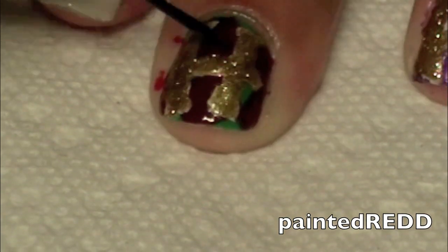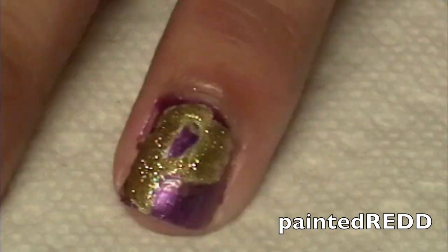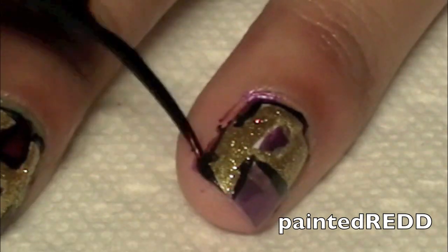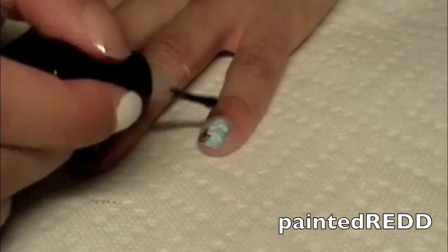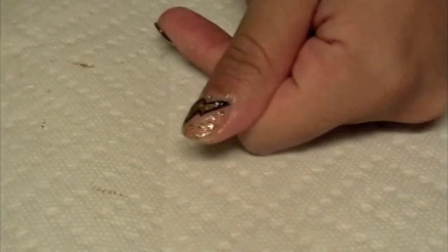Now going in with a thin brush and a black nail polish, you're going to make a border around the H and P just to define the letters a little bit more and make them pop. Now just clean up your nails and apply a top coat. Now you have fun Harry Potter themed nails — appropriate for the release of the last movie. Thanks for watching!